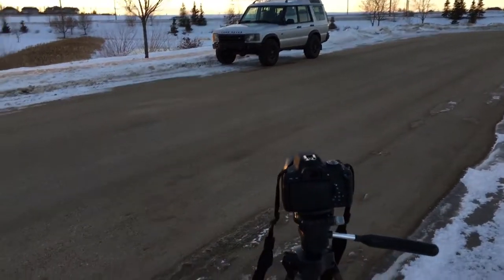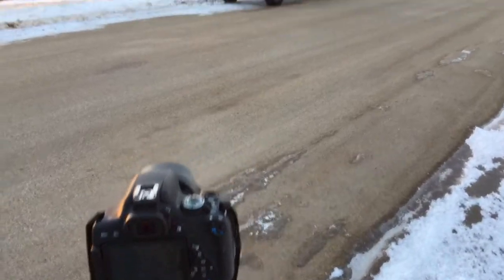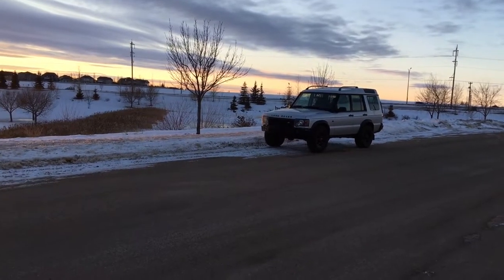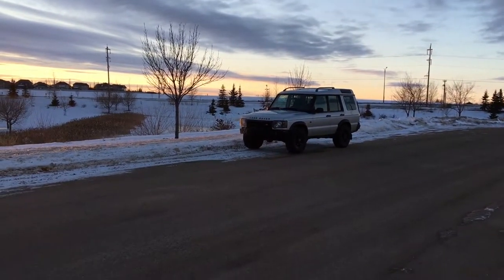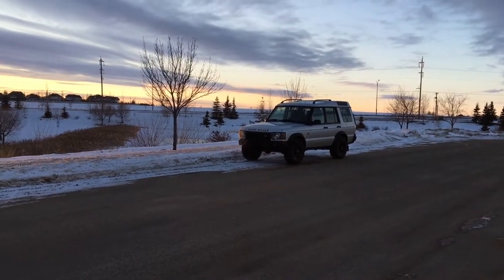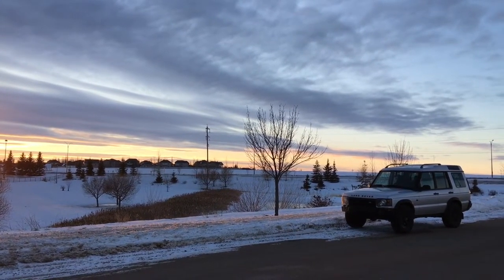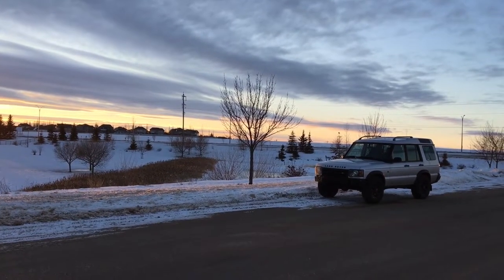The first basic tip I would give to anyone taking pictures of their car is that a lot of people, especially when shooting from an angle, center their car in the middle. I'll overlay some pictures demonstrating that. The best thing I would recommend doing is positioning the car more in the corner, so you leave some room to the front of the vehicle and it really gives more depth and perspective to the background of where you're shooting.